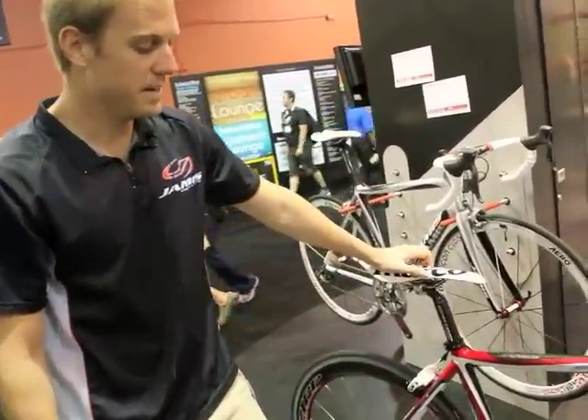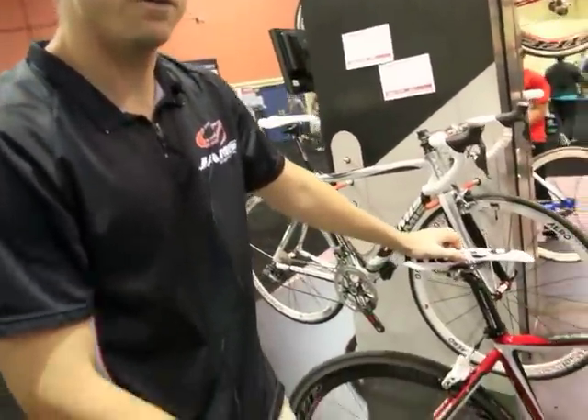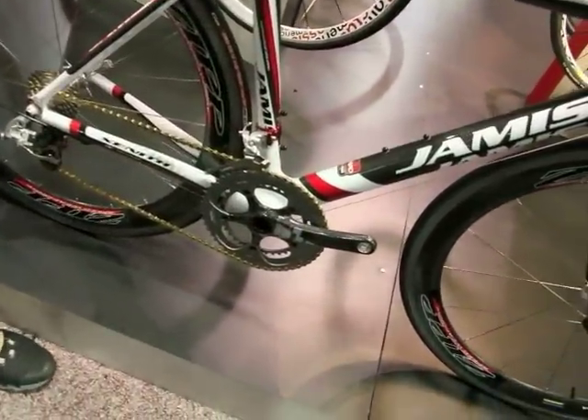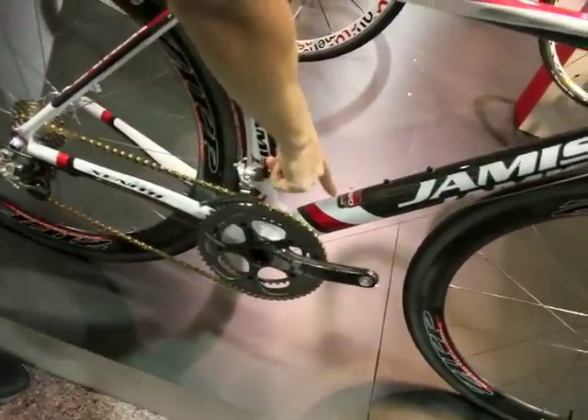The bike is an Omniad Carbon, which is an M40 — one type of carbon — super stiff, very rigid here. As you can see, 100% right there.